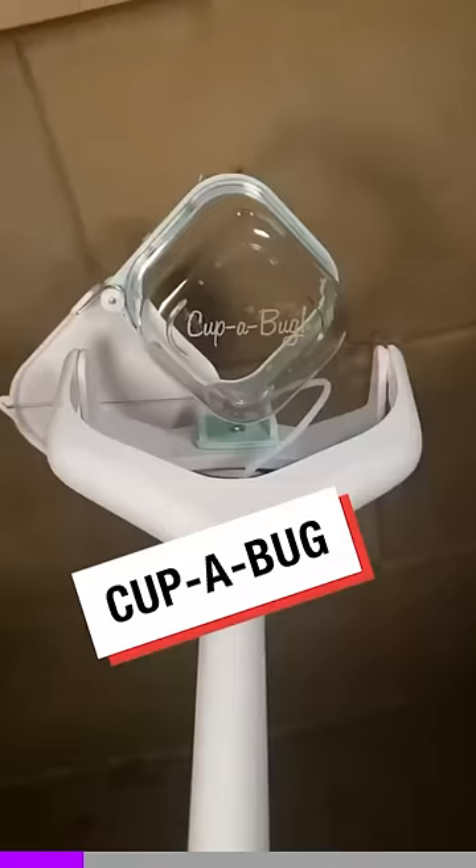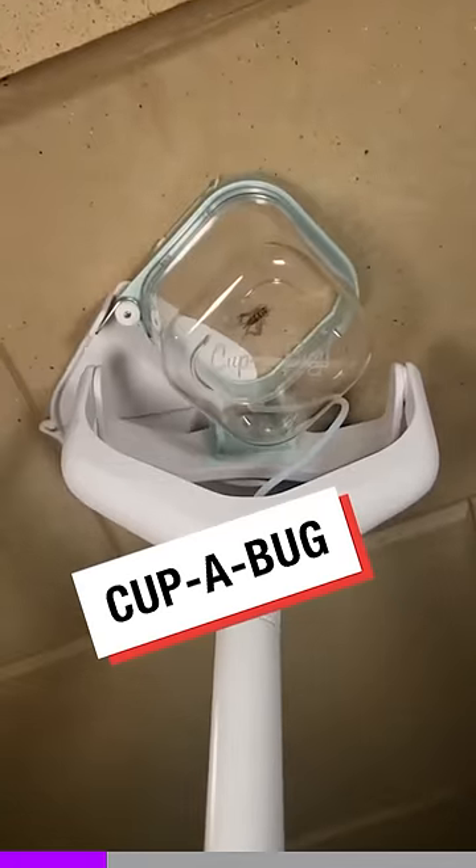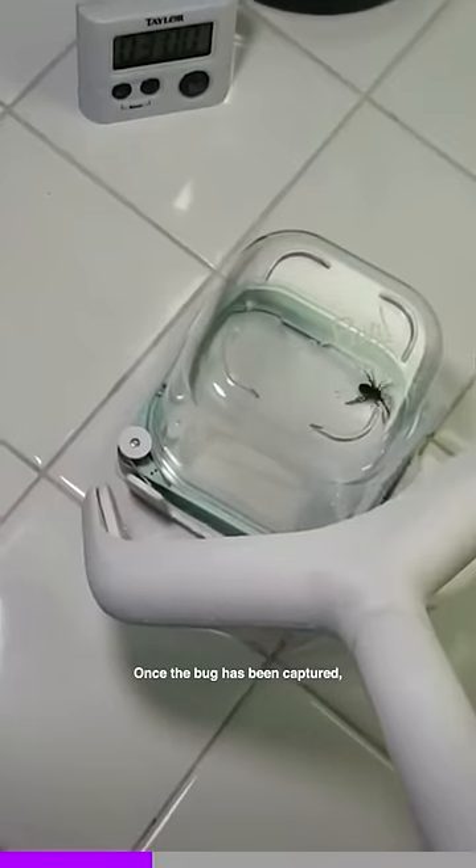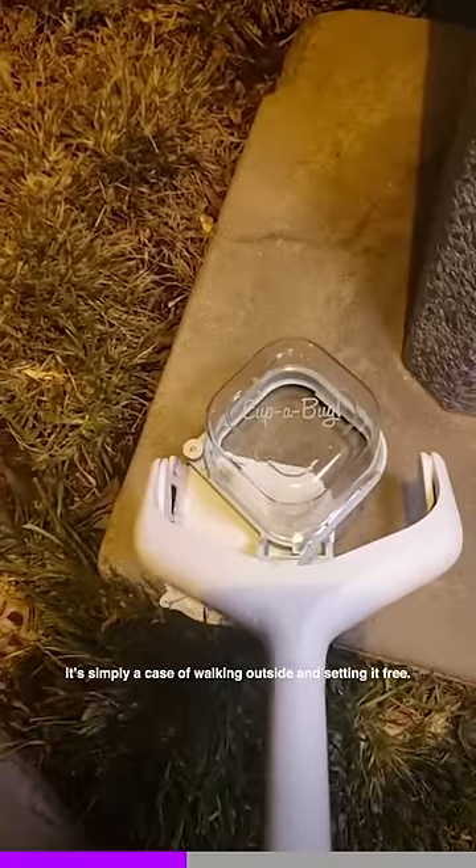Good idea or dumb idea? If you've ever struggled getting creepy crawlies out of your house, this is exactly what you need. Once the bug has been captured, it's simply a case of walking outside and setting it free.